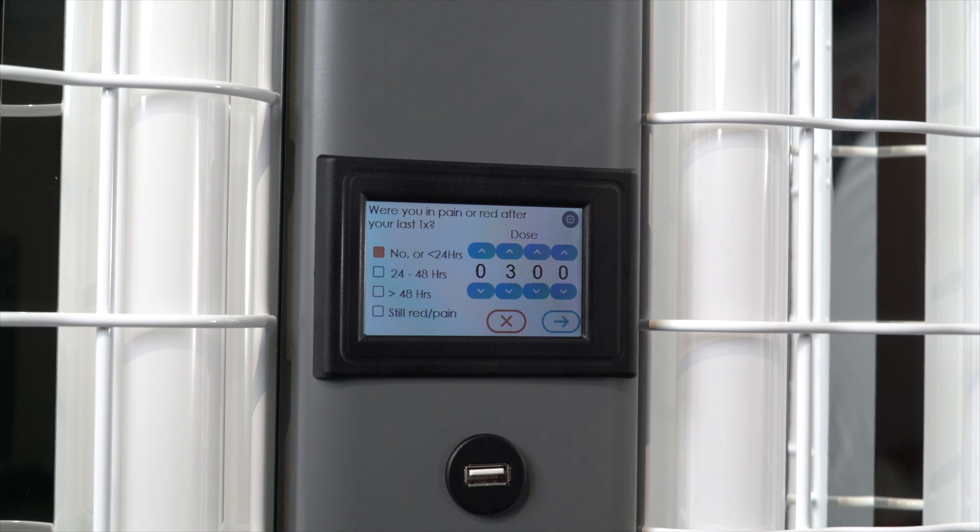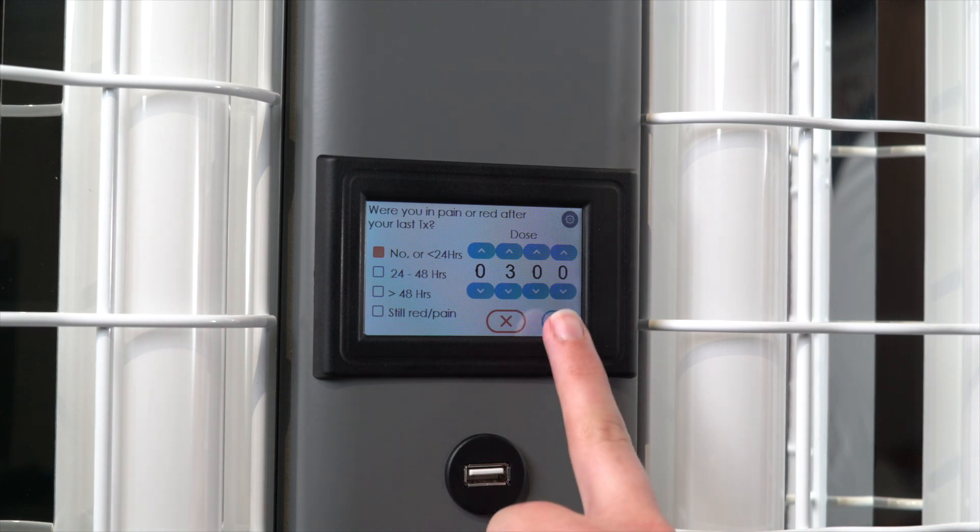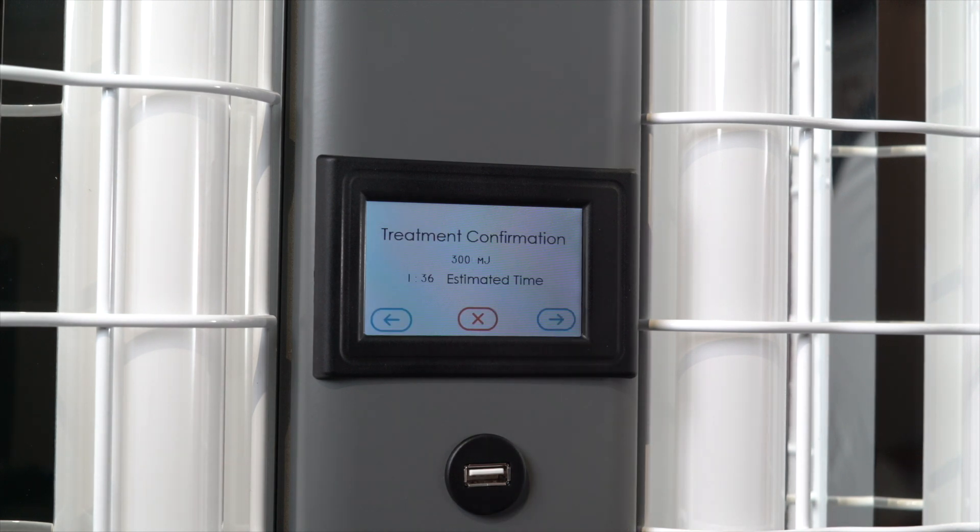Based on your response, Clearlink will automatically adjust your treatment. It may increase the dose from the last one, hold it steady, or, if you are still red, delay your next treatment for at least 16 hours. Once you have responded, press the forward arrow key. A screen will appear displaying the adjusted treatment and an estimated treatment time.